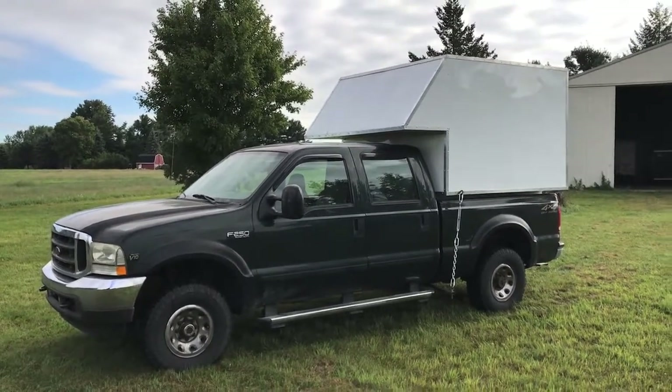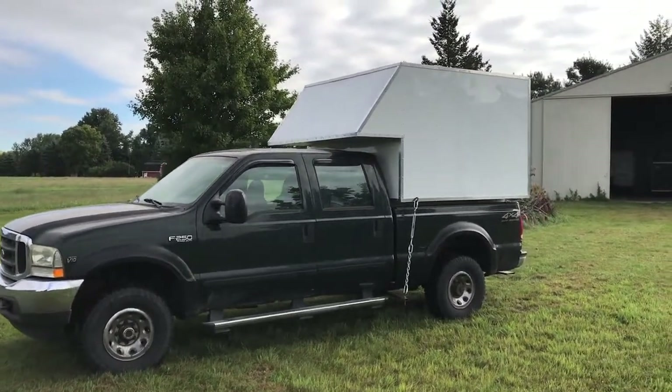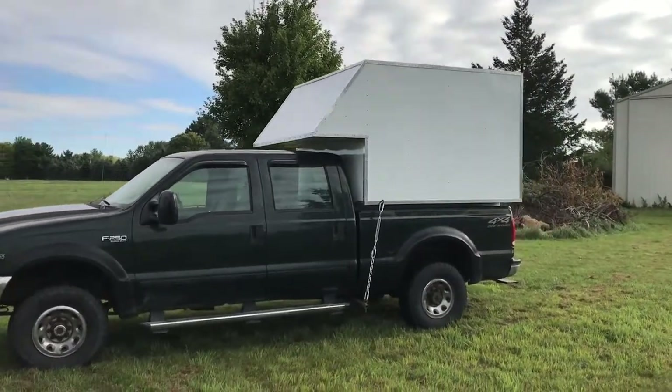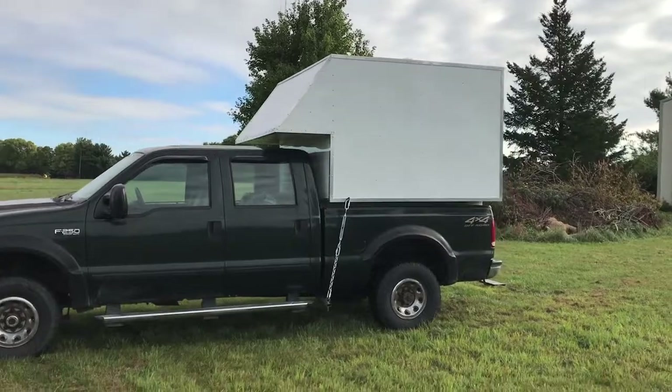I thought I'd take a break from my normal topic of videos and bring you something different: my homemade truck camper. While many say that true Pathfinders camp in tents, and I do not disagree, sometimes that is not always practical.